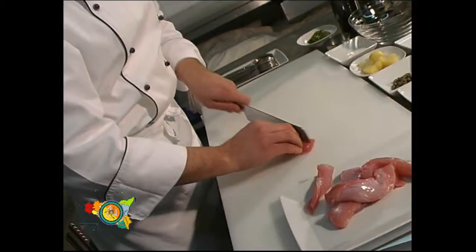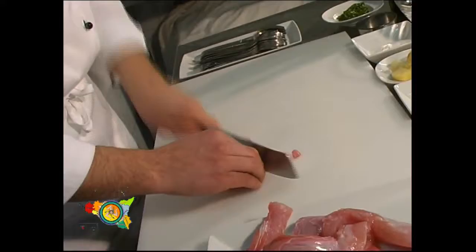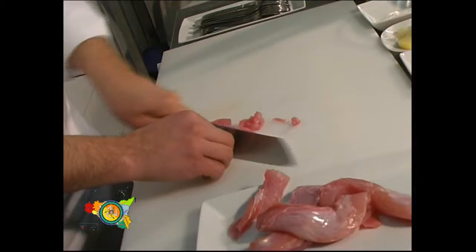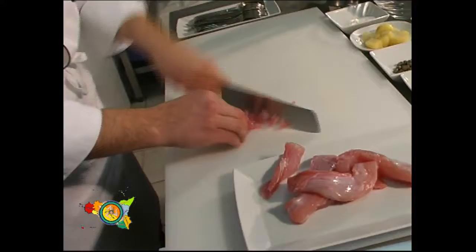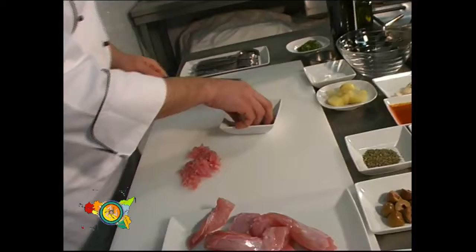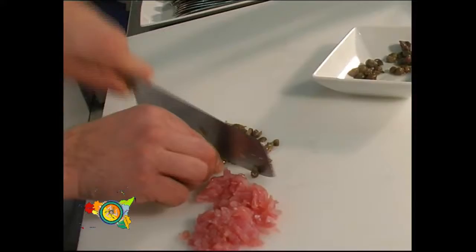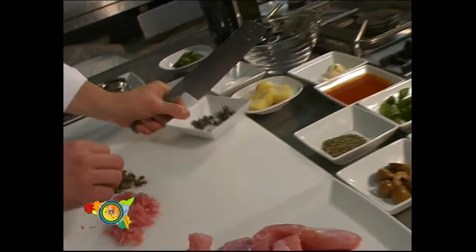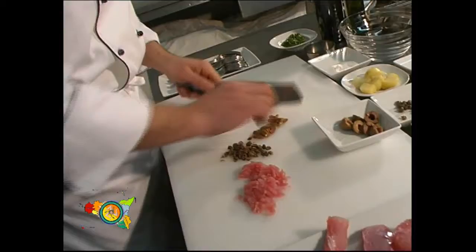Andiamo a realizzare la farcia per i ravioli, quindi prendiamo i nostri filetti di coniglio e li andiamo a tagliuzzare grossolanamente, come si fa per una salsiccia tagliata a coltello. Dopodiché andiamo a tritare i capperi sempre in modo grossolano, così al momento di mangiare il raviolo sentiremo le note dei capperi e le note delle olive. Altrimenti, se li tagliamo troppo fini, sarebbe un'uniformità di gusti e sapori.